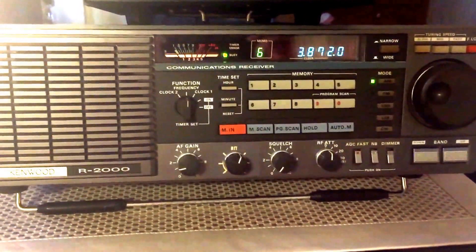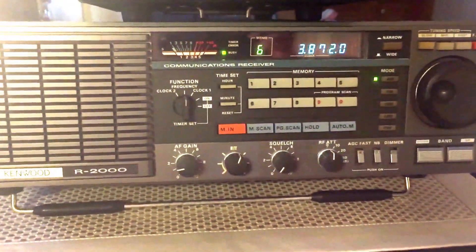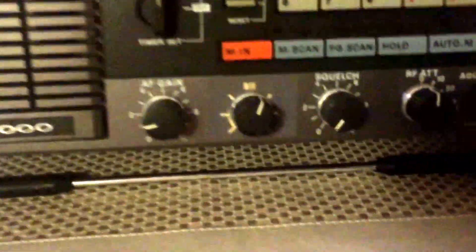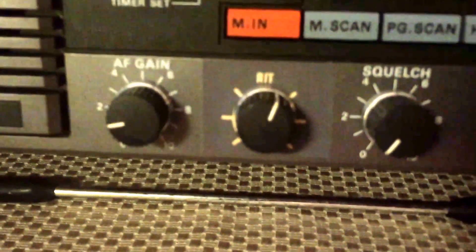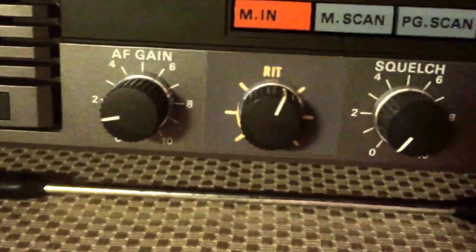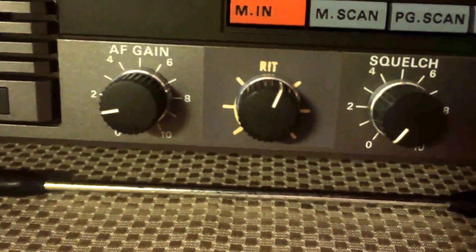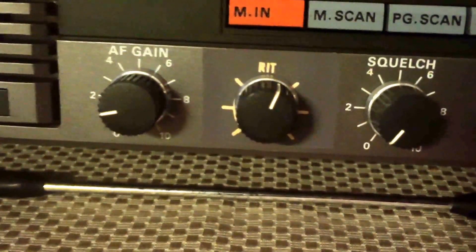One of the things that piqued my interest — and I had to do quite a bit of research on this — was this control right down here. Let's see if I can show it to you. Here it is. RIT. And I think that stands for something like receiver incremental tuning.